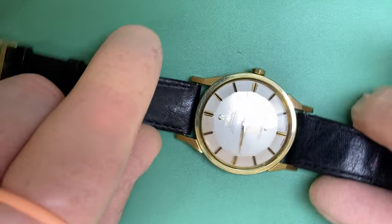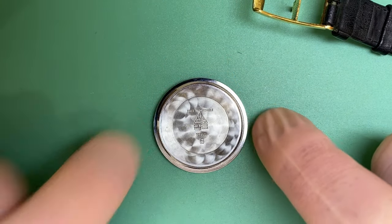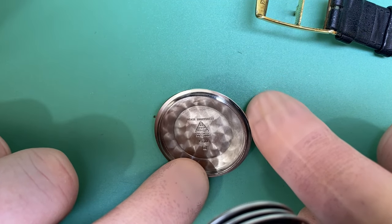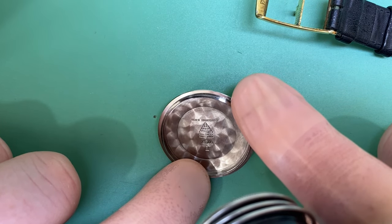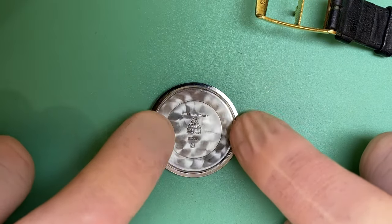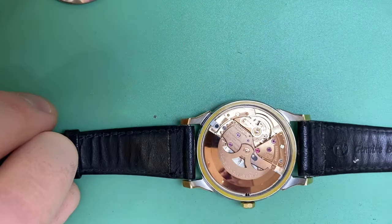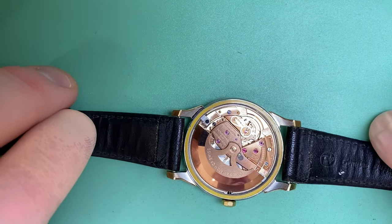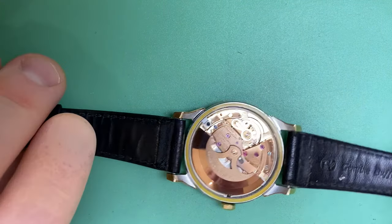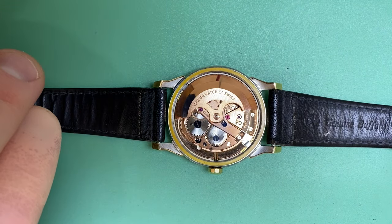Let's open this up and see what she looks like inside. Looking at the case back, we can see the model number: 167005 — that's the reference number we're working with. The watch has a 20 million serial number which puts it around 1963 if I'm not mistaken. So definitely a beautiful watch that's been preserved well.